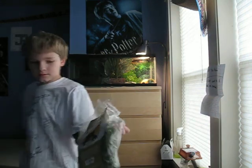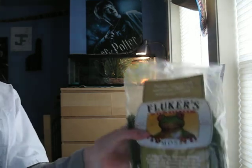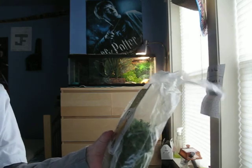You just don't want to mist the floor. I have Fluker's all natural moss, and you just put that under where they usually hide at night. Then you spray it every time you come there — that's what I do.